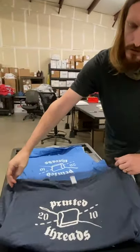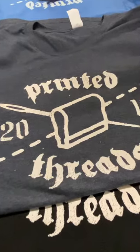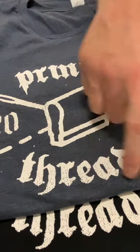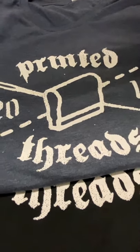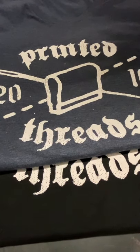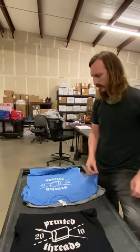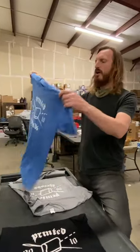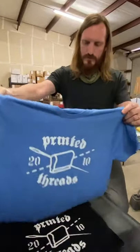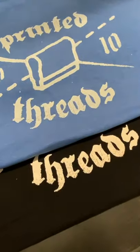Moving to our Rebel Blue, which is our navy shirt — overall it looks like it discharged very well. It's not quite as stark white as the ring spun cotton shirt, but it came out pretty well and looks nice and opaque. I'm going to give this one an A minus.